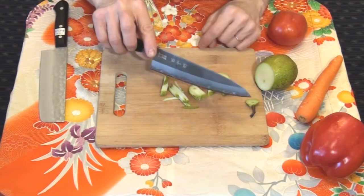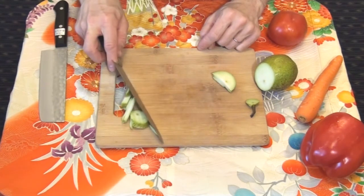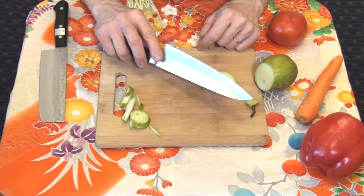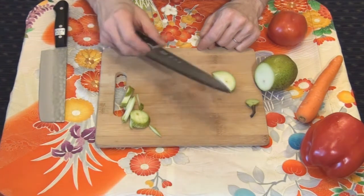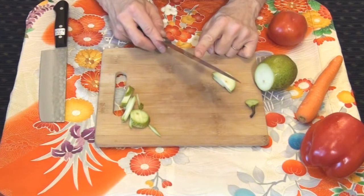When cleaning the board, turn the knife around and use the back side for removing the products — not the edge side, the back side. This simple routine will help to preserve the edge on your knife.